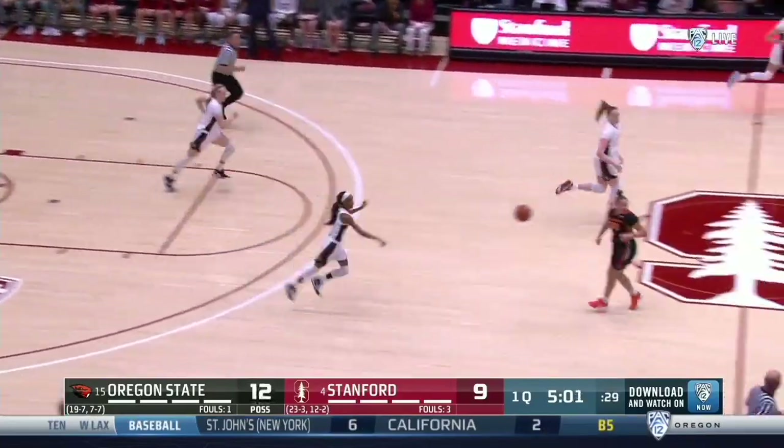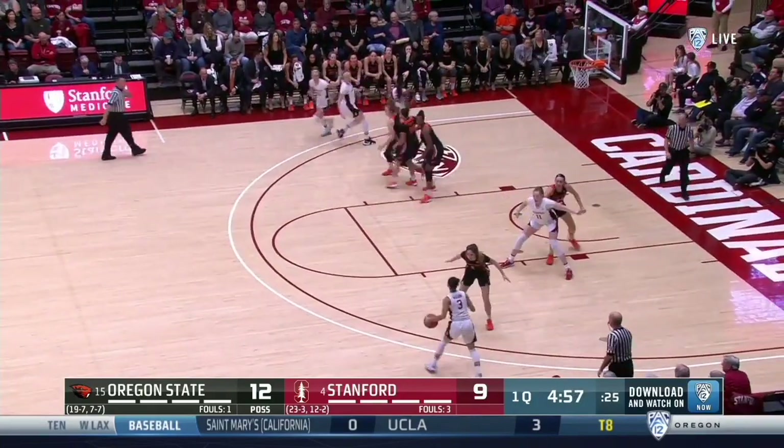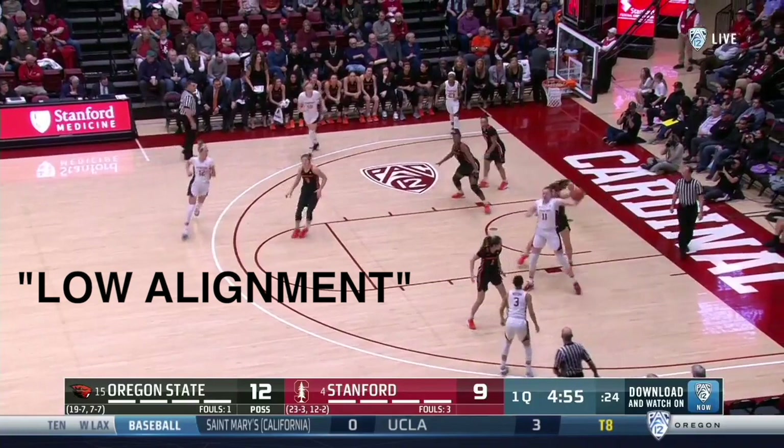Another transition possession after a made basket. You see the rim runner sprinting opposite the ball, the pitch ahead to the wing, followed by the cut away to the far corner. At the elbow, the rim runner cuts to a post seal. This puts Stanford in their low alignment — a player on the block, on the wing, and three players opposite at top of circle, wing, and corner.